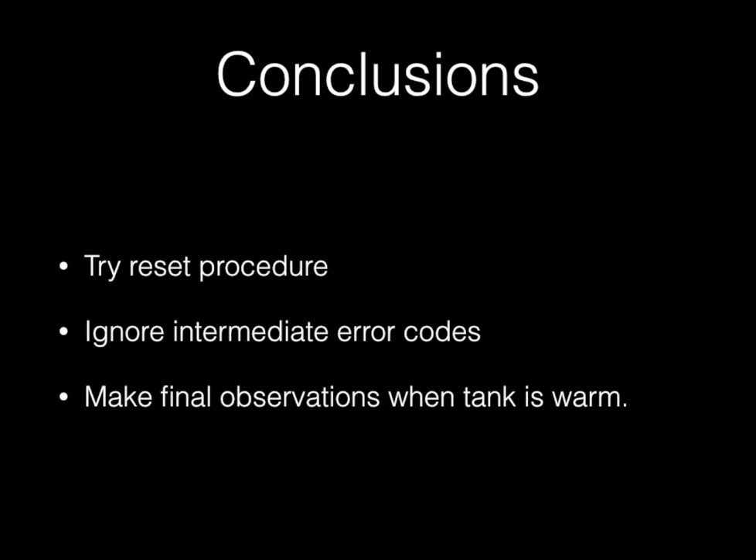Intermediate error codes aren't really going to tell you anything useful — only the engineer that designed it really knows what those mean. Make your final observations when the tank is warm. Hopefully you'll have a good result. Best of luck, and thanks for watching.